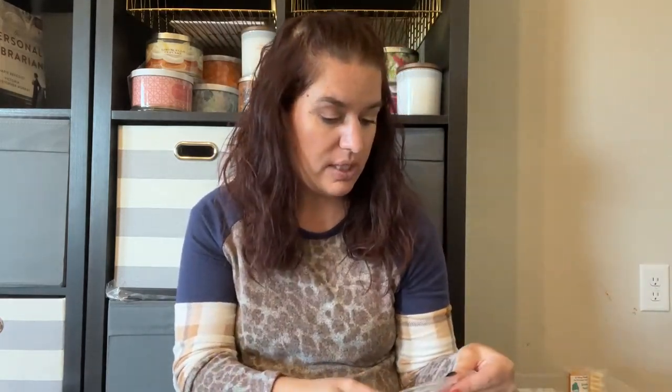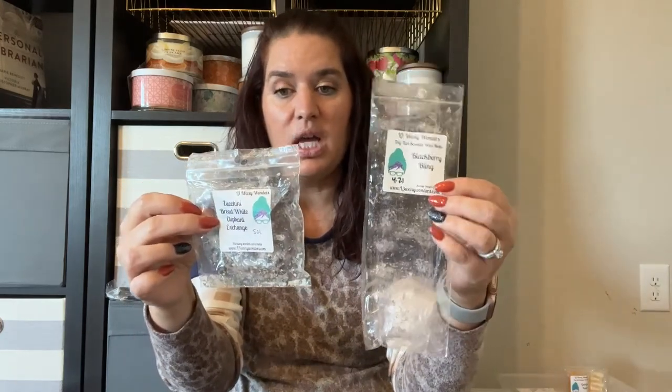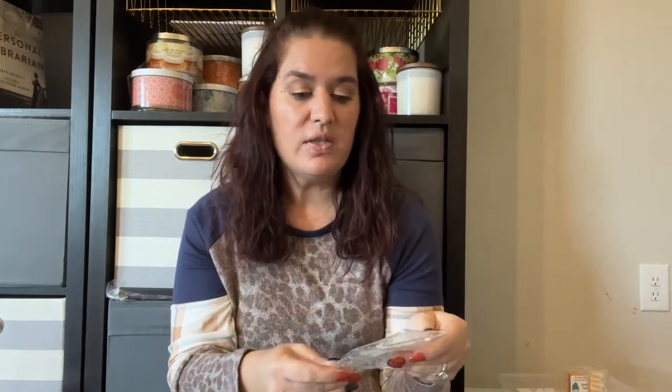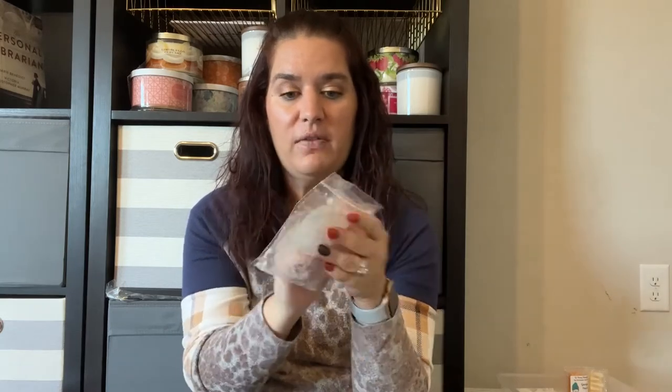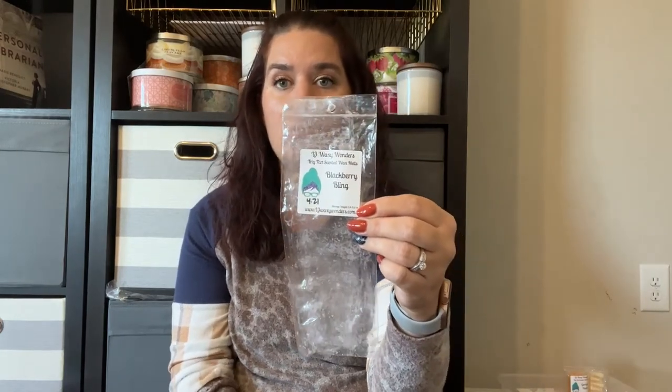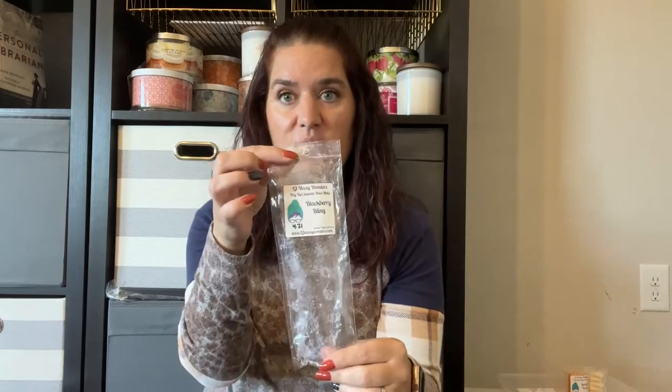Right now I have Zucchini Bread and White Elephant Exchange — one of the buns — going, alongside Blackberry Bling — one of the trig tarts. I think I prefer the zucchini on its own rather than mixed with White Elephant Exchange. L3 has a really good Zucchini Bread with no spice at all, unlike some other vendors. Blackberry Bling is a pretty good scent I've mixed with other things and enjoyed, but I wish I had a single of Blackberry Jam Butter Cookies since I think I might like that one better.